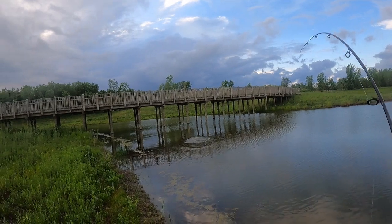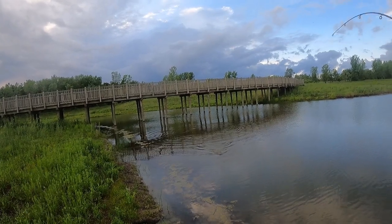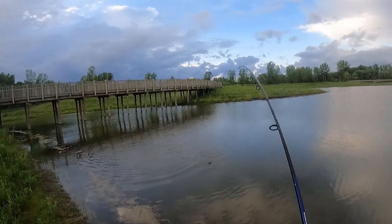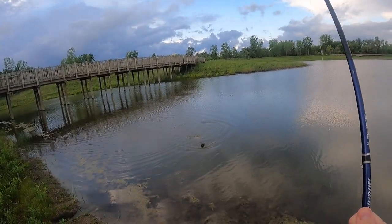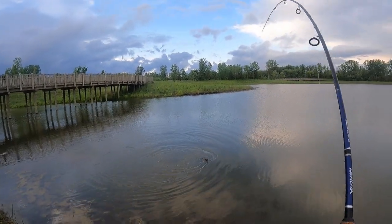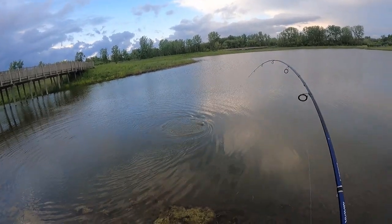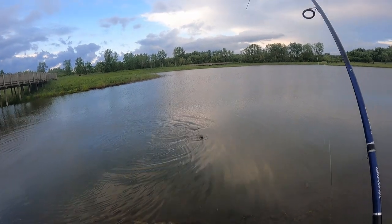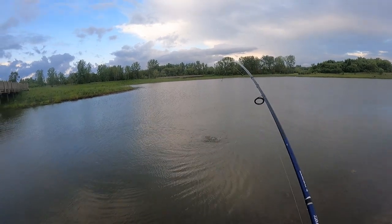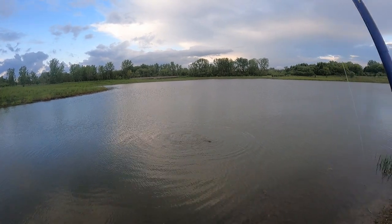I tossed my bait parallel to the shore over here. I figured they're probably going to be feeding quite heavily on all of this vegetation along the edge. I got a whole bunch of salad in with him too — I hope he doesn't get off with all those weeds on there. So crazy — that first spot I went to, after I had that first fish, I was there for about an hour with nothing. Then I moved over here and all of a sudden I'm just getting bites like crazy.